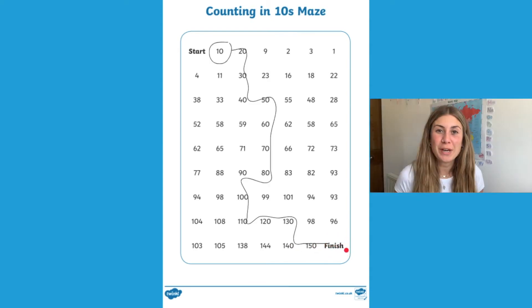Once your children have got to the finish line and counted up in all those numbers, maybe they could have a go at counting backwards — this would be an extra challenge for them.